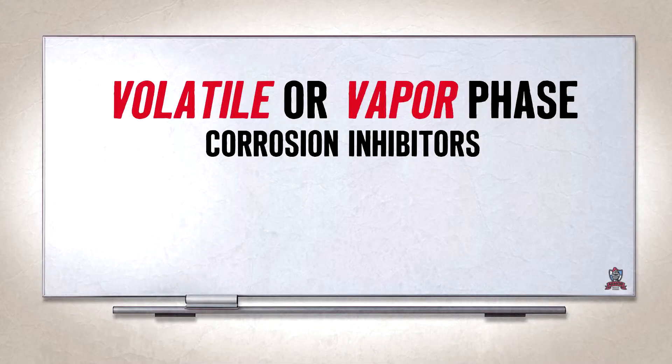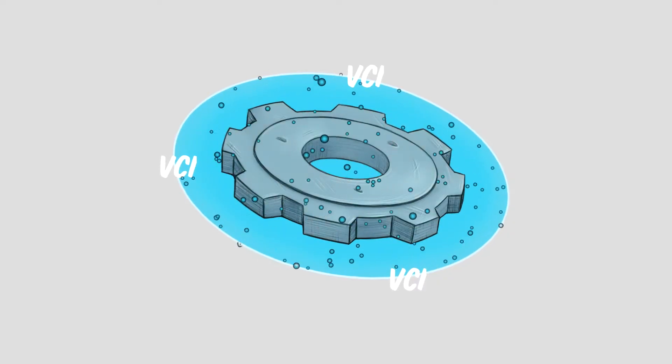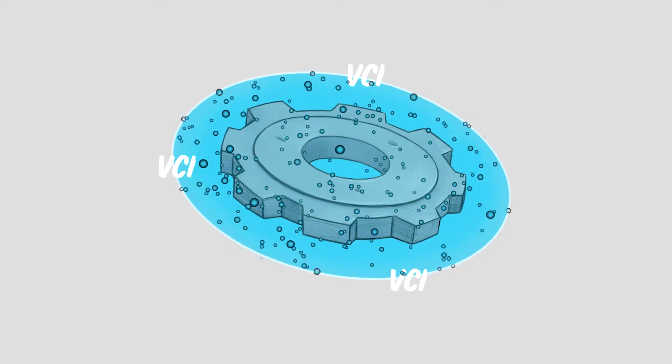Volatile or Vapor Phase Corrosion Inhibitors — VCI or VPI — are a class of chemical compounds that emit rust-inhibiting vapors into an enclosed airspace to prevent corrosion on a metal surface.